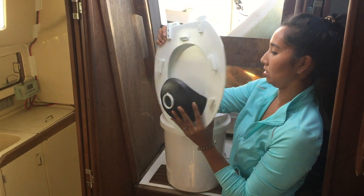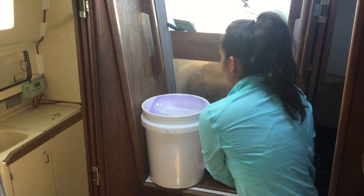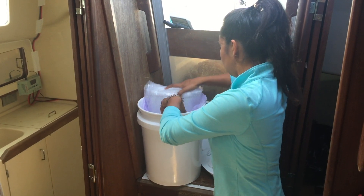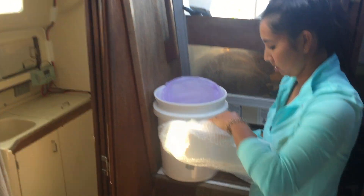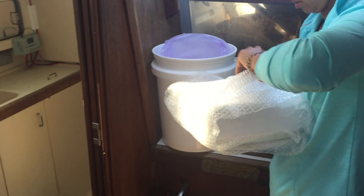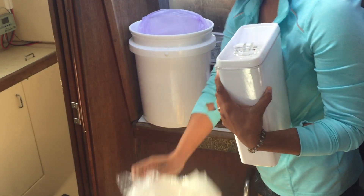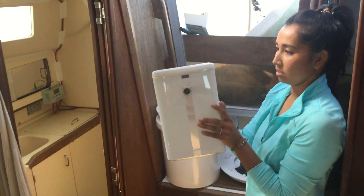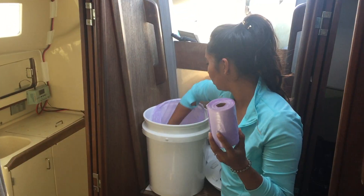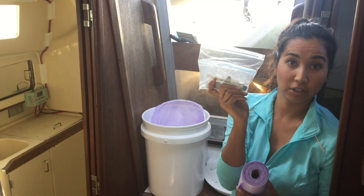Move the seat. So this is the urine compartment — this is going to go on the back and contain the urine. Also included are some bolts and hardware to mount the toilet in place.